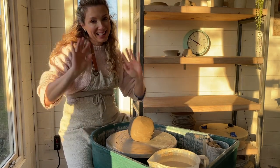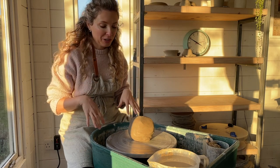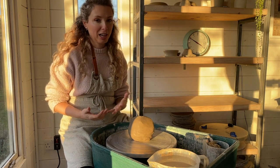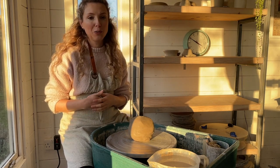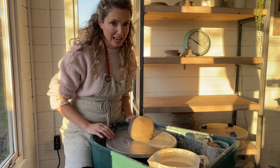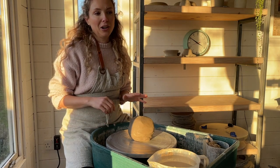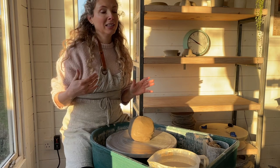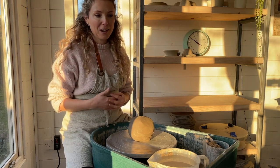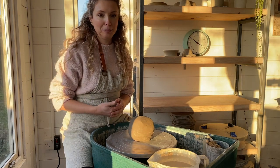Hey guys, welcome to my channel. I'm Cara from Cara Leopold Ceramics. There's a show called the Great Pottery Throwdown here in the UK, and each week they set the contestants a throwdown challenge. I've challenged myself to replicate that challenge in my studio the next day after the show has aired. I haven't practiced any of these challenges before, and I'm not editing any of the footage, so it's very raw and coming to you as is.